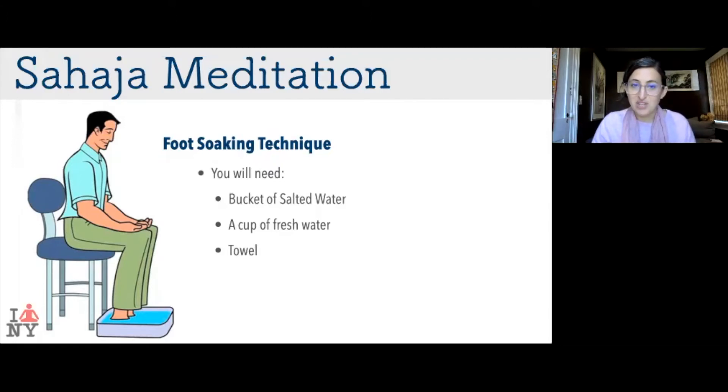Place your feet inside and have a cup of fresh water nearby. During your meditation while foot soaking, simply sit with your hands open and do your meditation as you always would — the only difference is that your feet are in a bucket of salt water. Keep your attention above the top of your head, doing whatever you do to get into a state of meditation. During this time, those toxins are going to be removed from your system, specifically your lower energy centers.